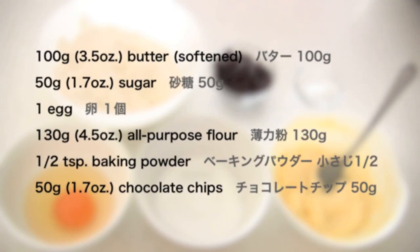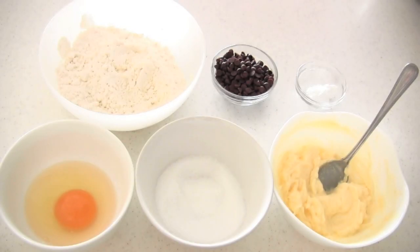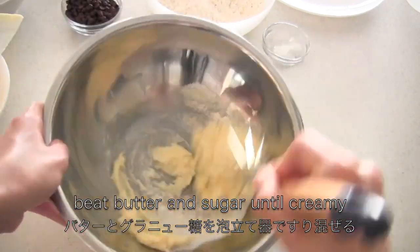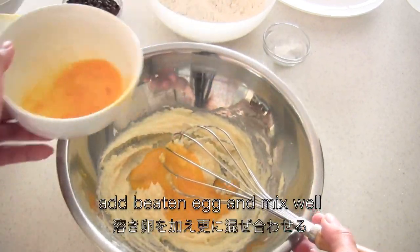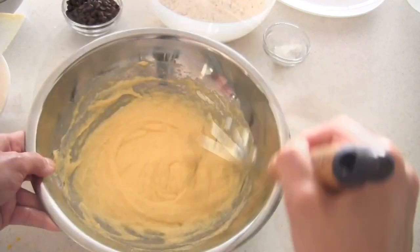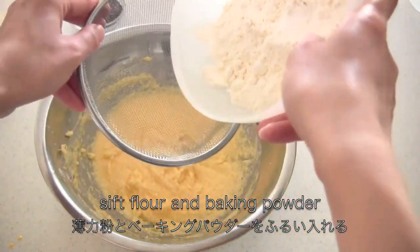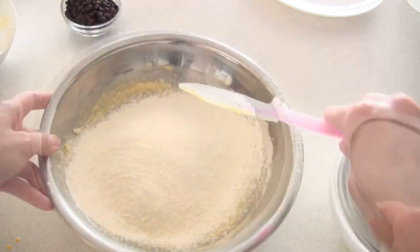Measure the ingredients. Add sugar, beat butter and sugar until creamy. Add the beaten egg and mix well. In a strainer, put flour and baking powder and sift into the mixture. And mix well.